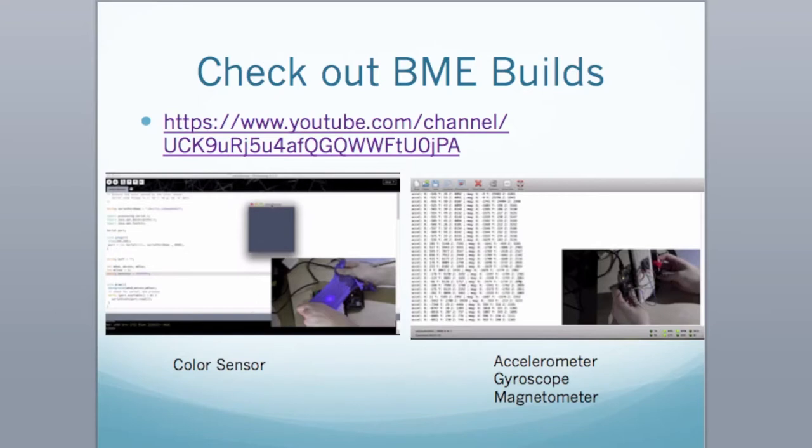I do have a YouTube channel called BME Builds. We don't teach you Arduino there — we teach you how to program ARM controllers, which are 32-bit, so you can do a lot more. It's pretty straightforward since it's C-based as well, so once you learn Arduino it's very easy to convert to ARM if you ever need more computational power for your projects.